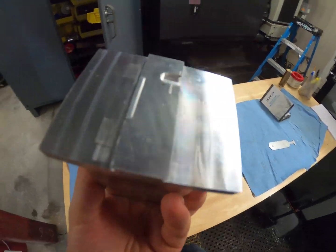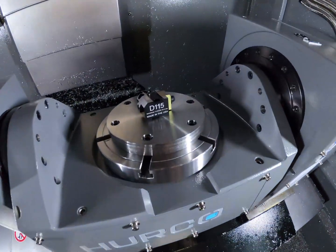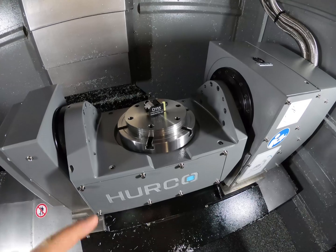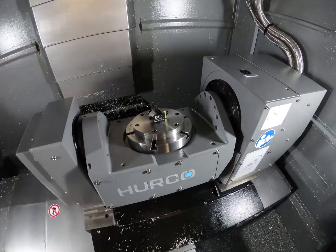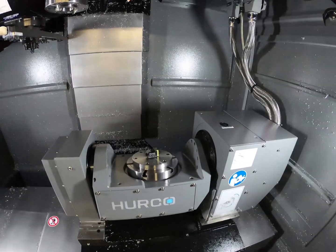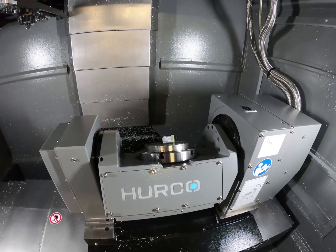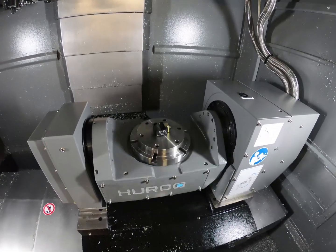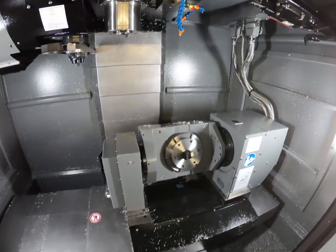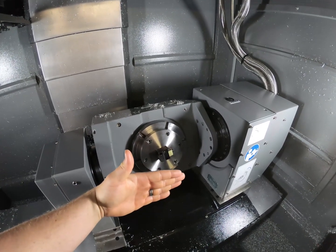A problem we had was we went with the smallest vise available — or almost the second smallest — because we wanted to use the most of our machine's travel. When this machine goes 90 degrees, on our Herco VM10U our tool can only come out about eight and a half degrees.